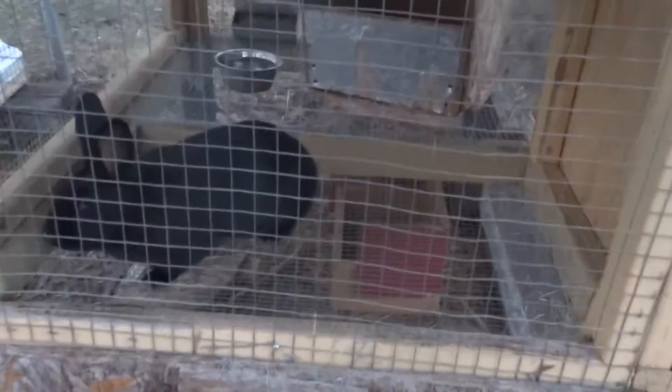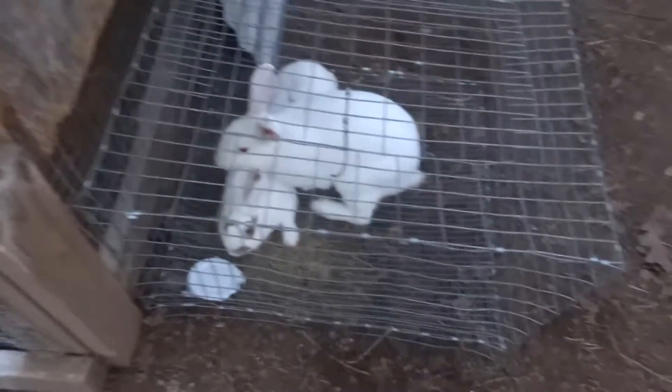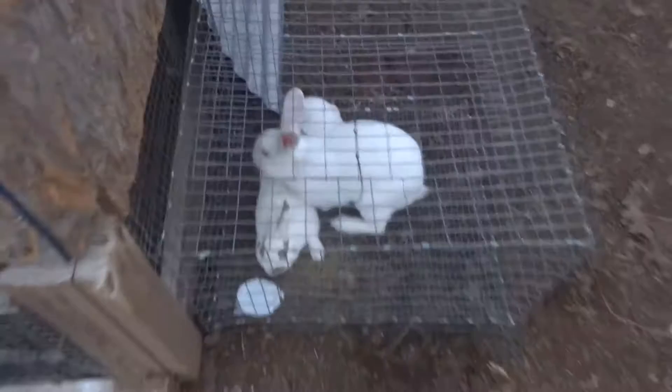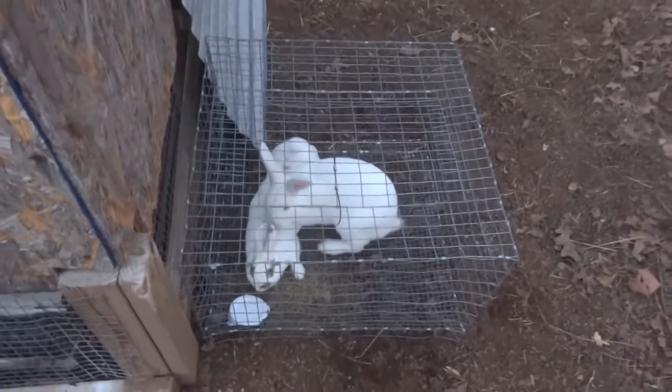That squealing you just heard was one of our rabbits breeding. This is the other one we think is pregnant — she's due a couple days after the white one, so she hasn't started nesting yet but hopefully she will. We are currently breeding these two with our big white male, and that brown and white one is our female, so hopefully she gets pregnant too. It's springtime so it's time for some babies. Like, comment, subscribe — let us know what you think.